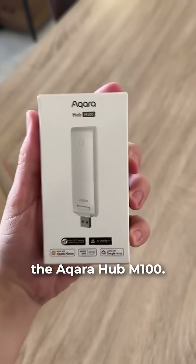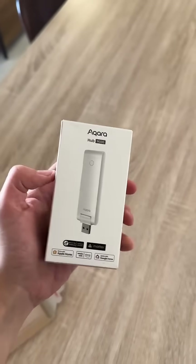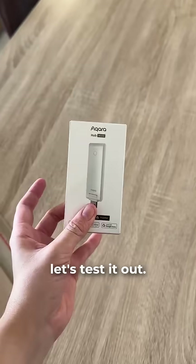All right guys, let's have a look at what came in the mail. Here it is guys, the Acara Hub M100. This is supposed to be the hub that rules them all, so let's test it out.